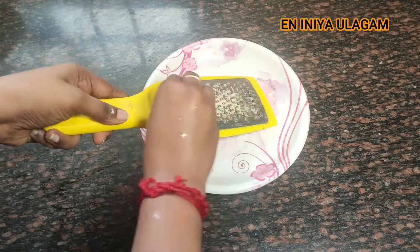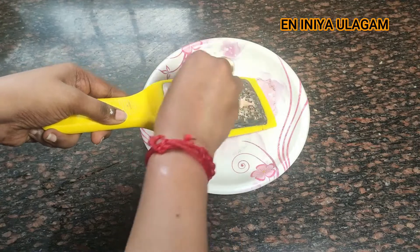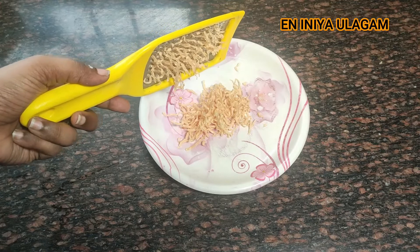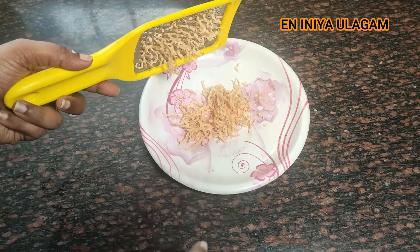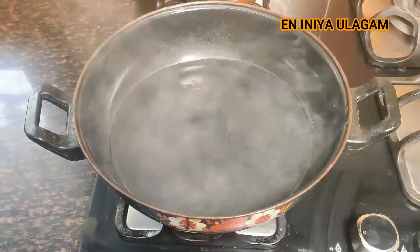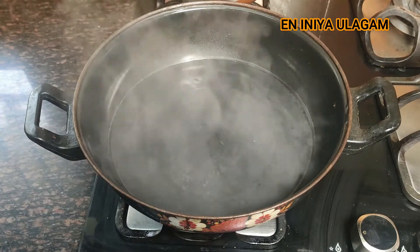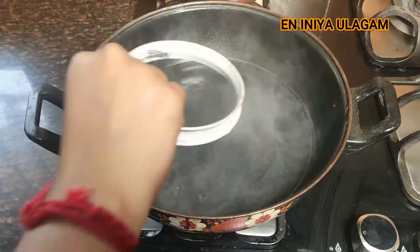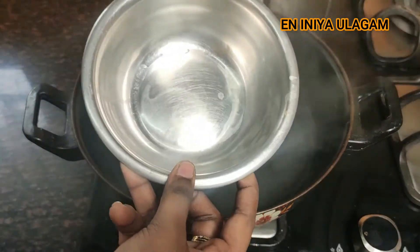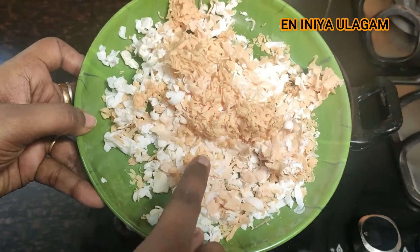I need to grate it to save a little more time. Now we will cut and melt the soap. I will use a steel bowl and the double boiling method so that we will melt the soaps. The soap is sandalwood, white color, and green color.